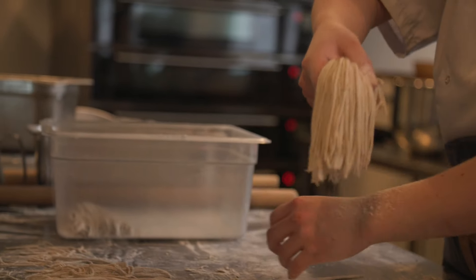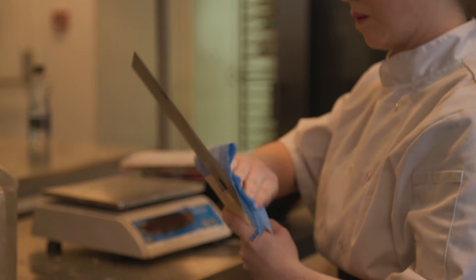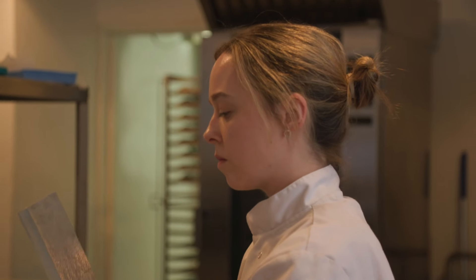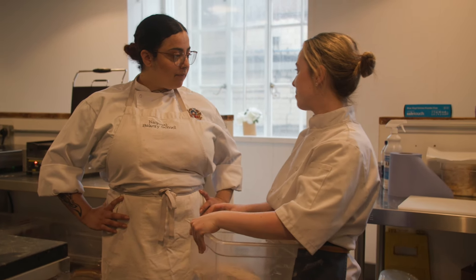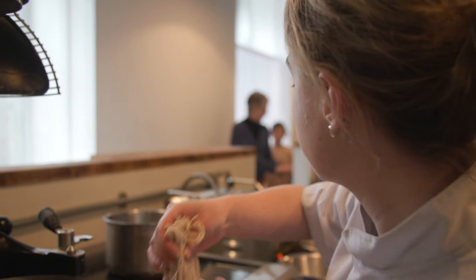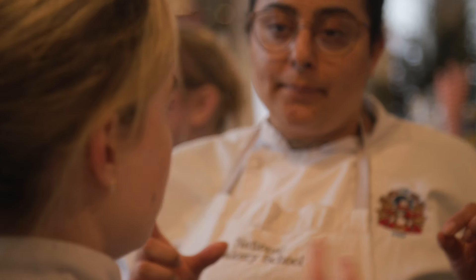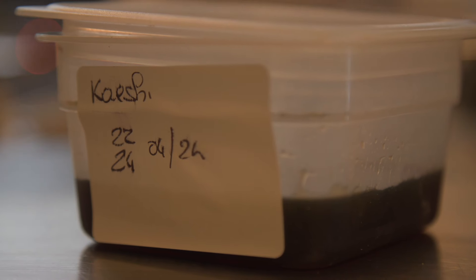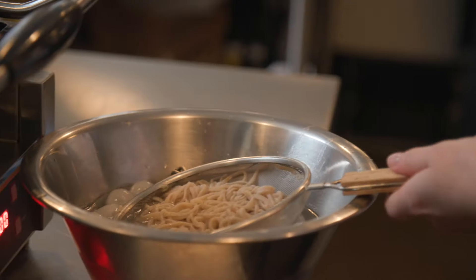I think I am improving as I go along — definitely the rolling technique and getting the dough even, which makes a big impact on the final noodle, because you have to get the entire dough even in order to get all of the noodles even. I've been getting people in the bakery to try my noodles to see what they think. I think I need to alter the cooking time a little bit, but generally people are quite enjoying the noodles. It's been great to see people trying it — they had a lot of questions and wanted to know more about soba.